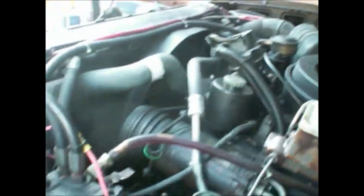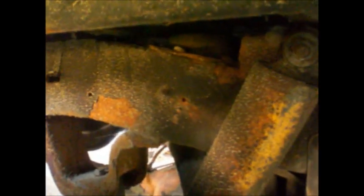One thousand one, one thousand two, one thousand three, four, five, six, seven, eight, nine, ten — you know how it goes. All together now, crank her up. Rusting away, my Blazer. I'm gonna sandblast it today.